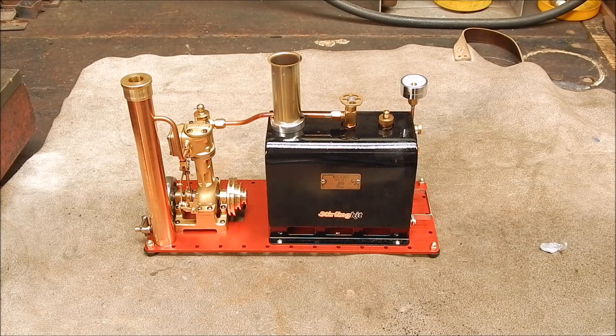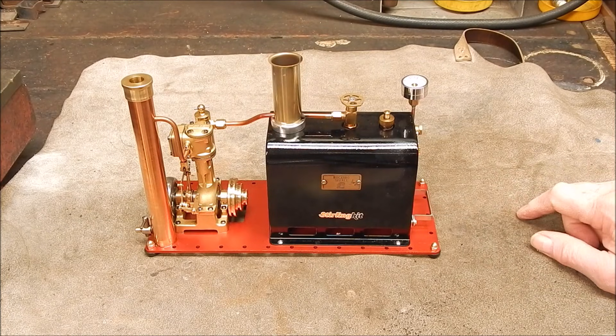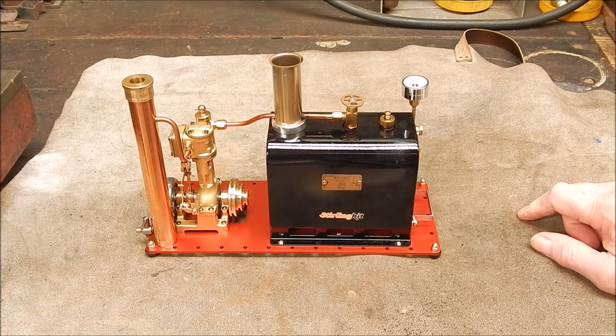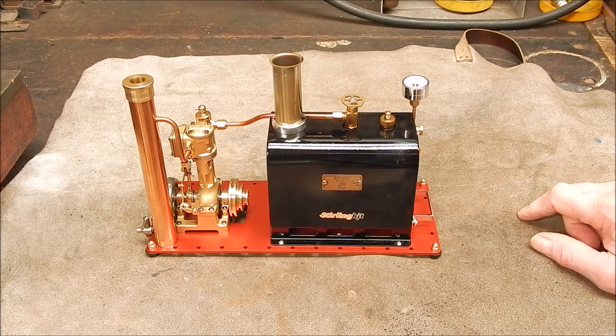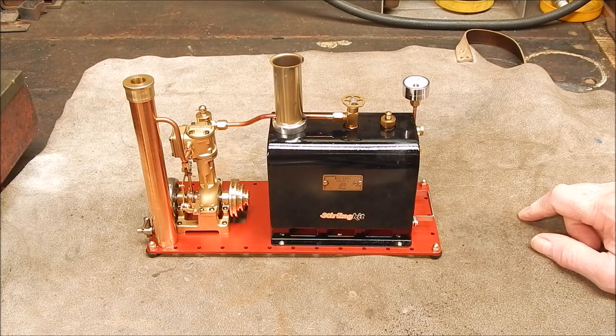G'day it's Rob here again. In the previous videos you've seen this absolutely marvellous little steam engine I got — it's by far the best steam engine I've got for sure. I did a few mods to it and I've got one more to go, and I'll show you what that is.